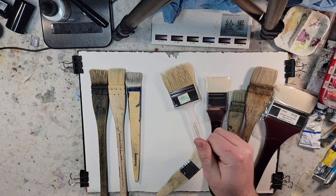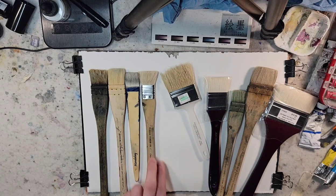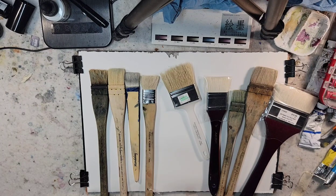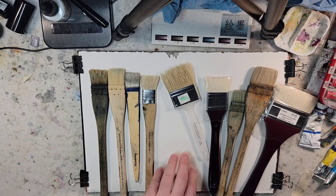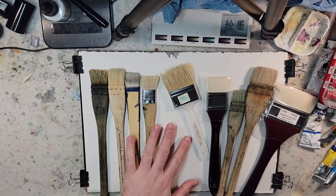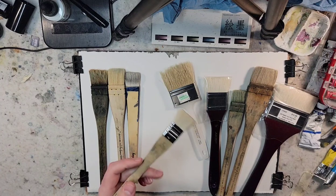This Princeton brush — either it was bought from Blick or Jerry's Art-O-Rama as well. I've been using it whenever I apply a mixture for my alternative processes. If I'm applying a sizing — a mixture of arrowroot starch and boiling water — so that I could then put my chemicals on top of that, I've used this brush for that.